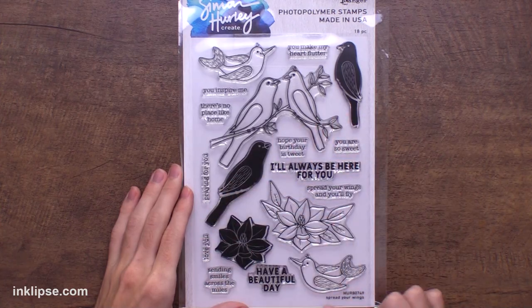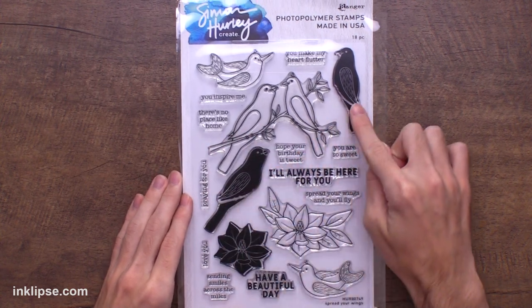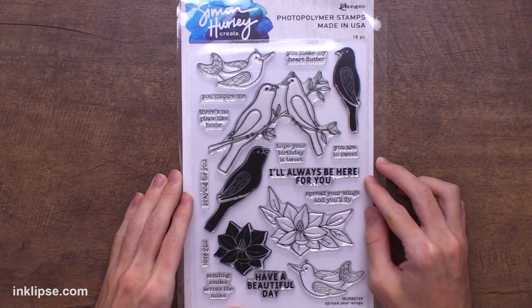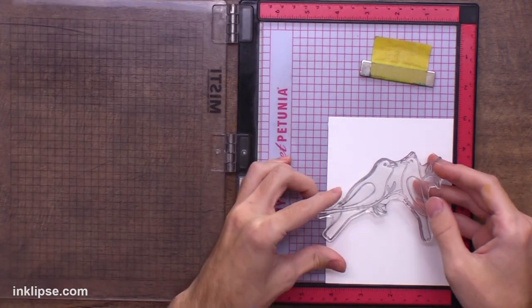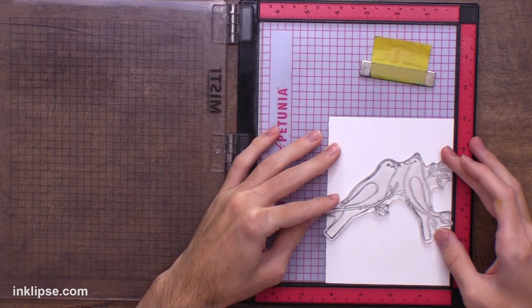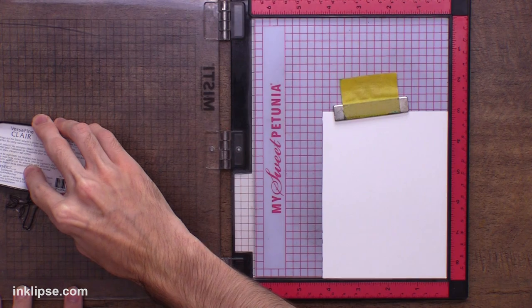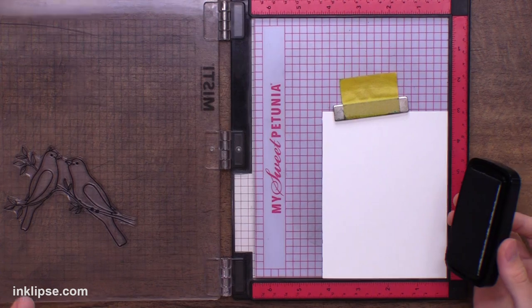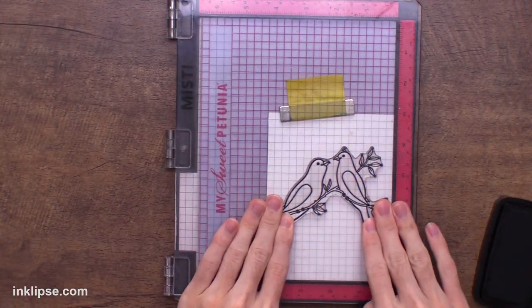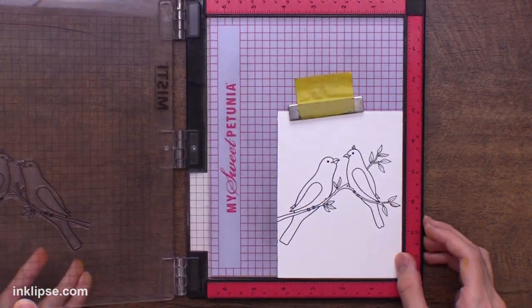Now let's get into the video. For this first card I'm going to use the Spread Your Wings stamp set. I love this main bird image and there are some layering images to easily color these in. I'm using the large image of the two birds — it's kind of a large stamp. I'm going to place this down in my Misti stamping tool to make sure it stamps perfectly. We can pick it up with the Misti door, and it would be really easy to just place it on the exact same spot if we needed to stamp it again.